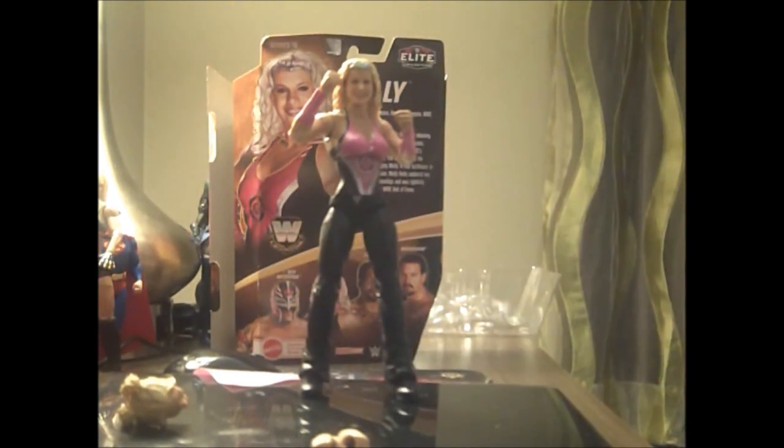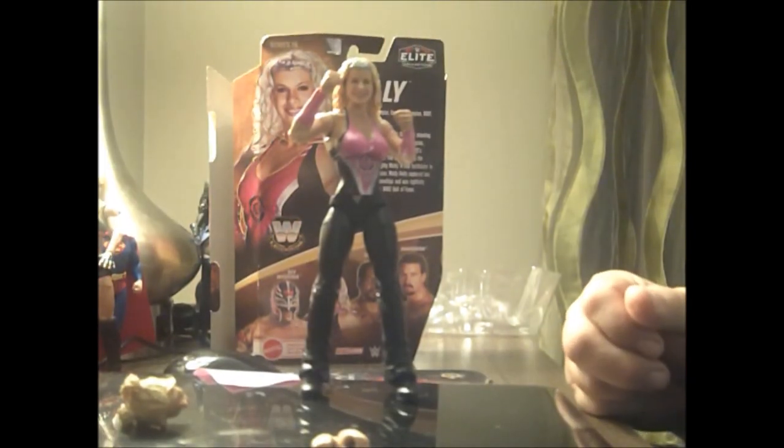For some reason the divas are a little bit more interesting to talk about than the male figures, because the male figures don't suffer any flaws due to the way they're built. But we'll stop there — until next time, this is The Sounding Board, signing off.